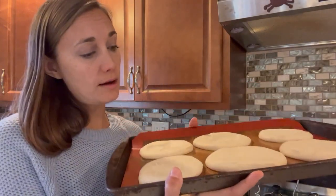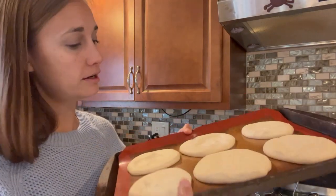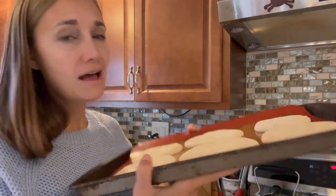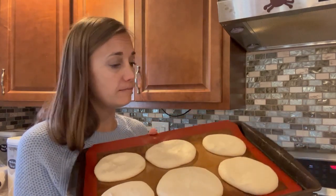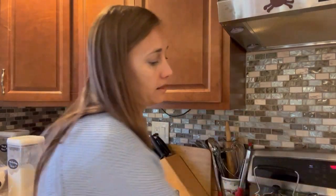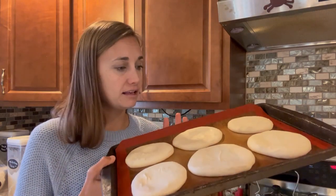We've let the Bialis rise for about two hours. They're not really puffy, but they have kind of a lighter look than before and they have increased in size. Now comes the best part, which is adding the onion filling. I have two trays of Bialis — this one has six and then I have my smaller cookie sheet with four. The smaller tray is for my kids, who don't like the onion filling even though it is the best part. I definitely recommend the onion filling, but they still make a tasty little roll even if you don't use the filling. So we're going to go ahead and add the filling to these six Bialis.